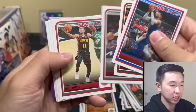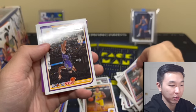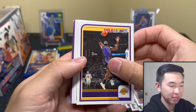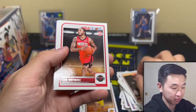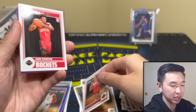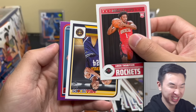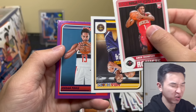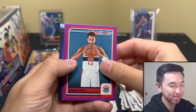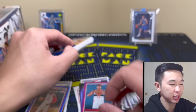Next pack — let's see if we can get something nice. One Wembanyama and you're good to go. And we're looking good! Men Thompson... okay, a lot of rookie action. Jordan Pool — you know the Jordan Pool experiment has been, well, you know, it's been all right. Next pack.